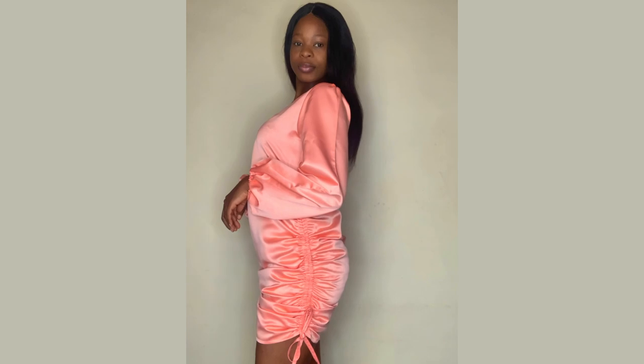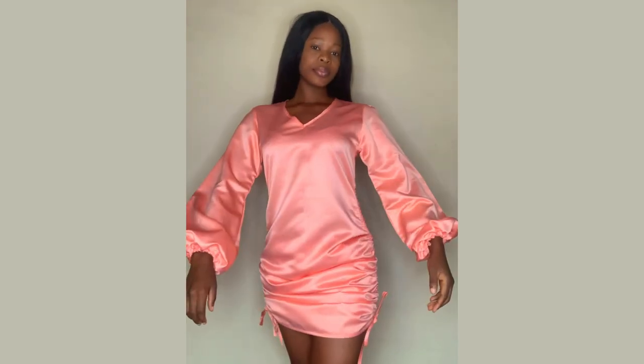Hey guys, welcome back to the channel. My name is Osetale. If it is the first time you are seeing any of our videos, you are highly welcome. Please endeavor to hit the subscribe button and notification bell. Today's video I'm going to be sharing with you guys how I made this beautiful roach gown with balloon sleeves, so keep on watching and let's go straight to the tutorial.